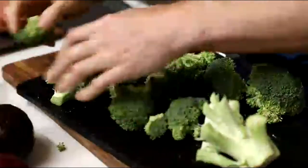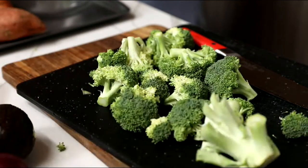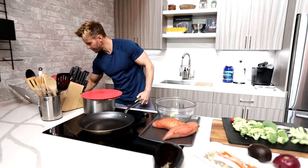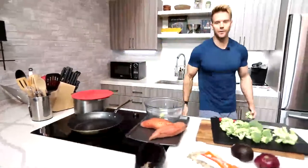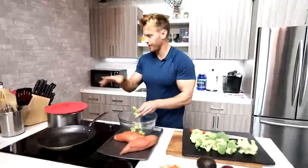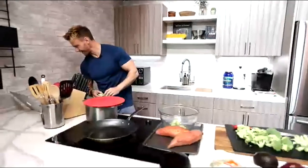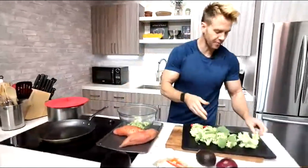I'm breaking down all the broccoli parts into bite-sized chunks and putting them in our bowl. Someone in the UK asking how do you cook steel cut oats — we'll get to those questions later. The reason I'm breaking down the broccoli is we're going to coat it in a little oil and bake it, just to get a crispy texture and make it more appetizing without killing too many nutrients.